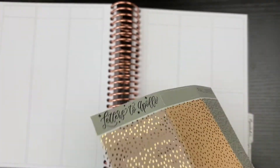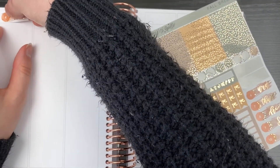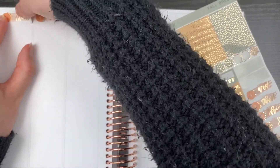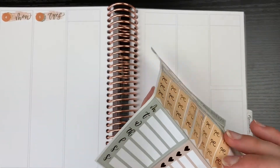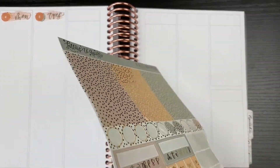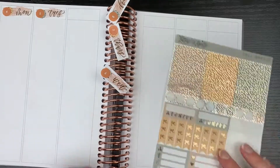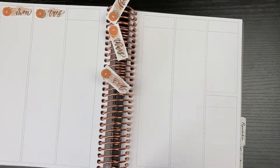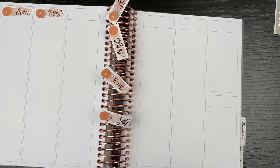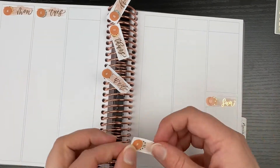Then I am starting off the spread by placing down each of the date covers. You'll notice that I do struggle quite a bit to pull most of these stickers from the sheets. That is no fault of Letters to Apollo — this was an oops bag. They would not come like that if you normally purchase from Letters to Apollo in a non-oops situation. So please don't take this as a comment on their shop. I'm intentionally using this oops just because I had three pages of it and was willing to work with the sheets a little bit more in order to use the stickers, which themselves are perfectly good and wonderful.